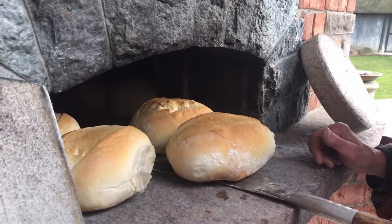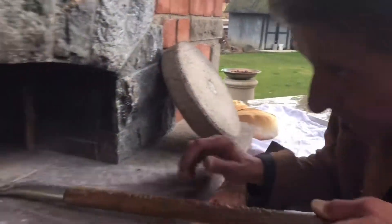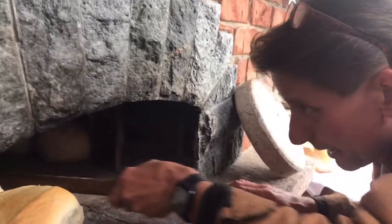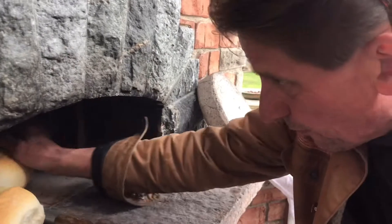Remove the bread from the oven. Of course it started to rain, so now we have one more challenge.